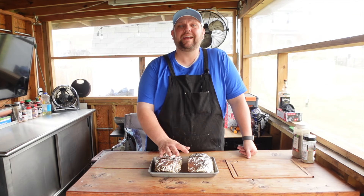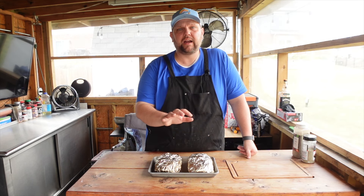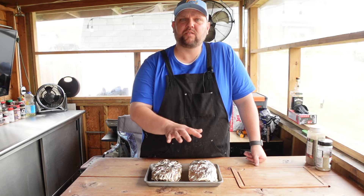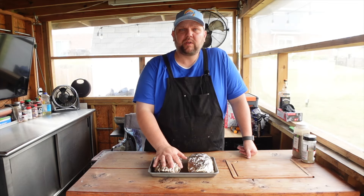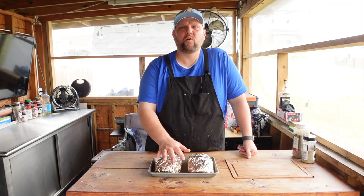We're going to let these run until about 160 to 165 degrees, then pull them off and let them rest. We pulled the turkey breasts off — they got up to about 165 to 167, a little higher than I'd like. I normally pull around 162 to 163 and let residual cooking bring it to 165 as they rest. We're going to let these come down in temp before we slice them up and build the sandwich.